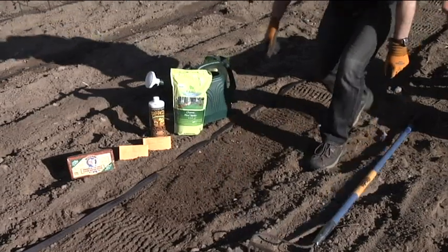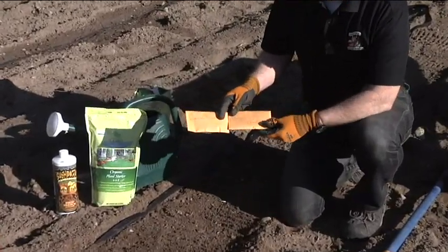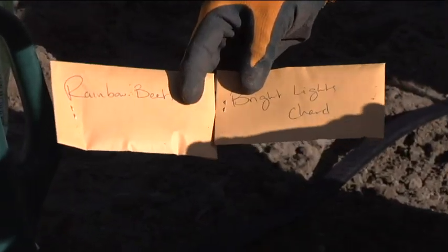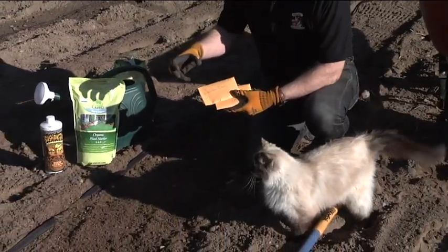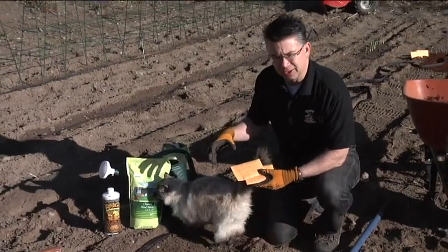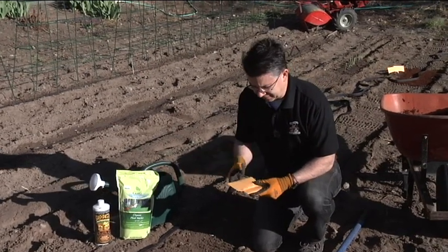Then we can plant our beets. I brought a couple different varieties - I've got the rainbow beets and I've also got bright lights chard. Chard is in the same family as the beets, and the bright lights chard is really bright colored - it's got pink and white and yellow and different color chard. The rainbow beets is a really nice blend of different colors, so we've got golden beets, red beets, a striped beet called Kyoja, and a good red beet as well.